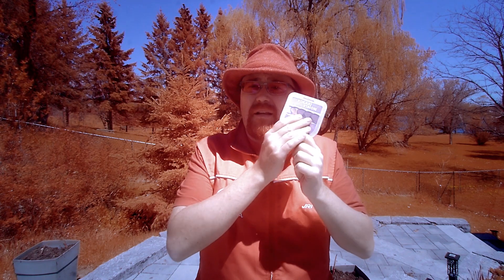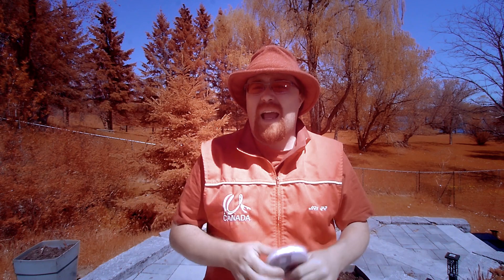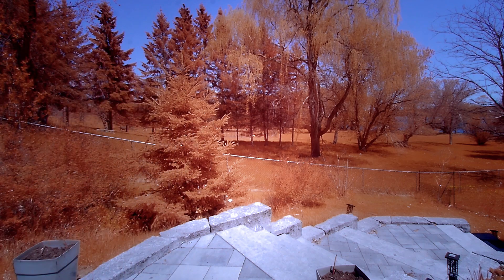Hey everybody! Welcome to today's vlog where we're going to be looking at the Kolari IR Chrome filter. It's currently on the lens today and I'm going to do the whole video pretty much with this filter. If I do put another filter on for comparison I will make a note of it in the corner. It's a cool little filter that you can get for your full spectrum camera. It's important that it is full spectrum because this is a multi bandwidth pass filter that allows you to get this cool look with no channel swapping required.